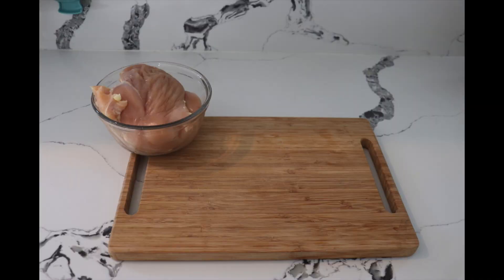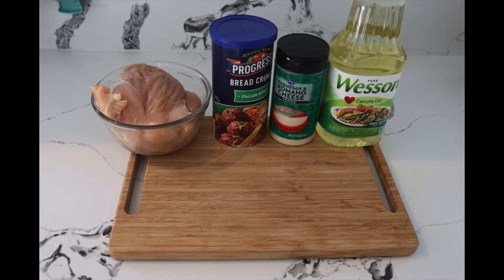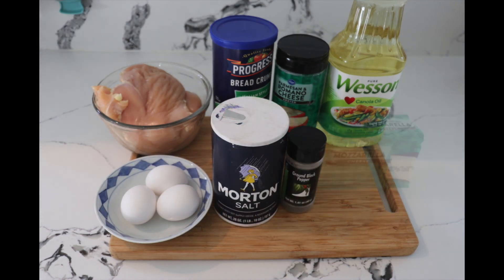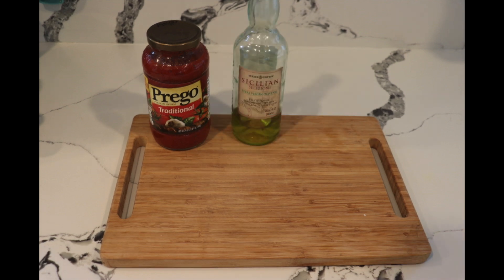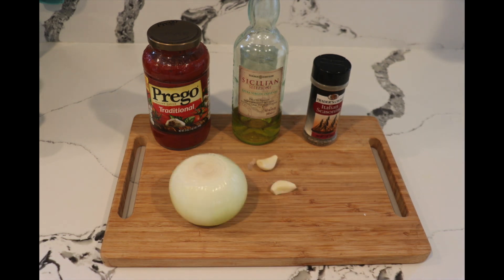So let's get started. For this recipe you're going to need two pounds of chicken breast, one cup of breadcrumbs, some parmigiano cheese, one cup of oil for frying, three eggs, one quarter teaspoon of salt, one quarter teaspoon of black pepper, some mozzarella cheese — half a pound — one quarter cup of flour, one jar of tomato sauce 24 ounces, two tablespoons olive oil, half a teaspoon Italian seasoning, a quarter onion, and two garlic cloves.